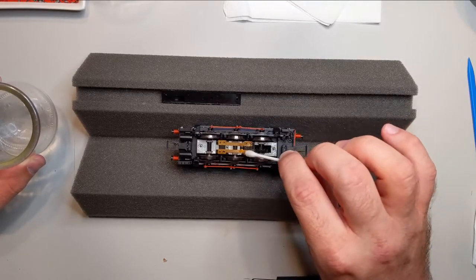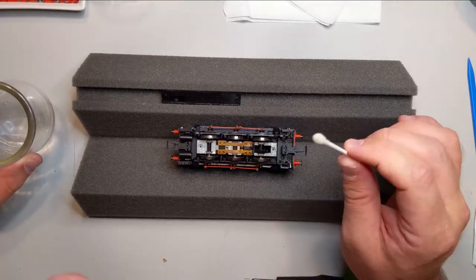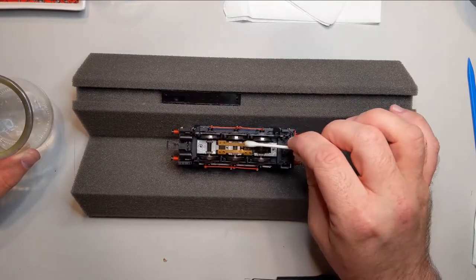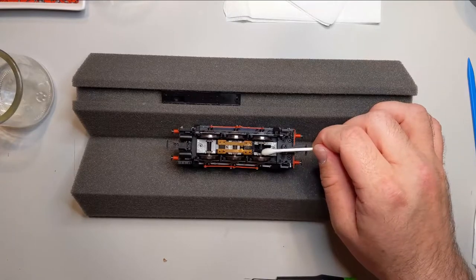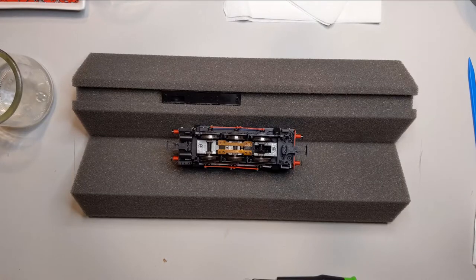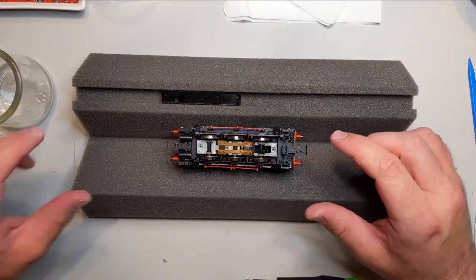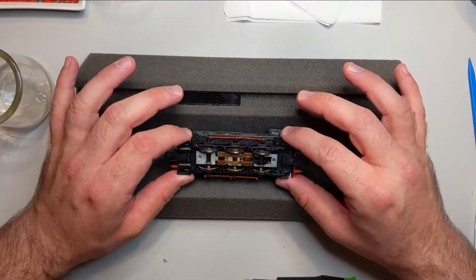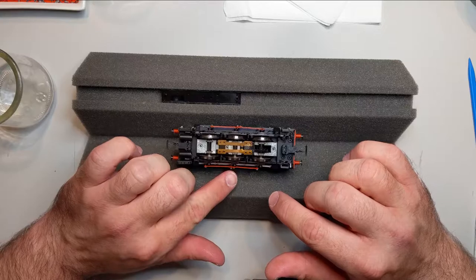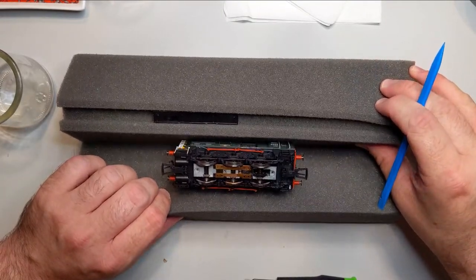I really wish Hornby would get more stock on the US website because I would love to have a Class 43 HST. I know those are common across the pond, but I cannot find them — I've been searching for a year and a half. Specifically, I'm looking for the Hornby Class 43 TTS Valenta in either an InterCity or InterCity Swallow livery, because when I grew up in the UK that's what I rode in the Thatcher years. It's kind of half steam, half diesel on my layout — maybe it's just nostalgia.